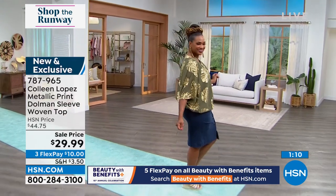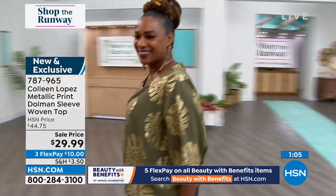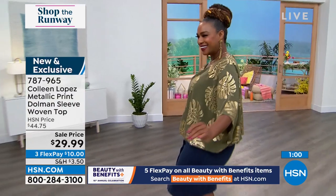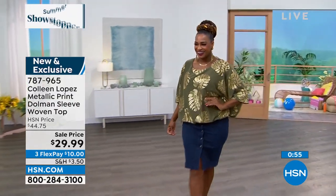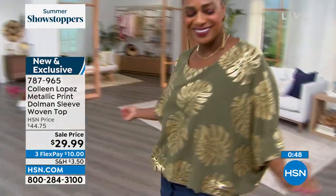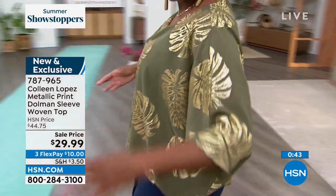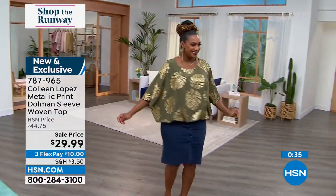Thank you for jumping in today, Randy. Colleen's pieces are great cover-ups for the pool — she really knocks it out of the park with toppers. What I love is she takes what's trending and brings it to everyday women regardless of age and body type. You're really going to love this piece at home — it's going to go with your jeans, a cute pencil skirt, or a pair of shorts.